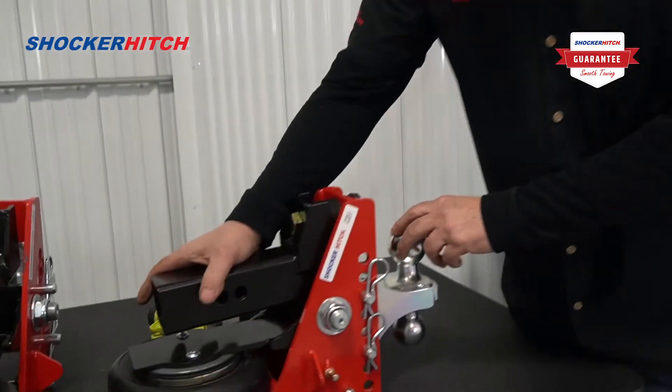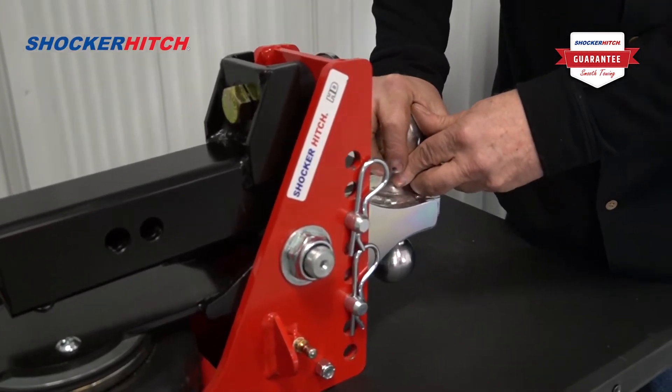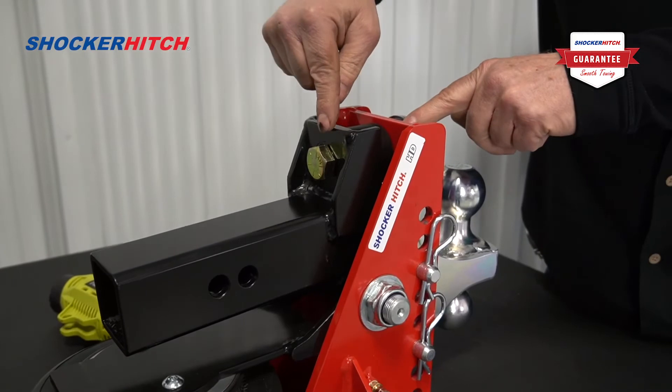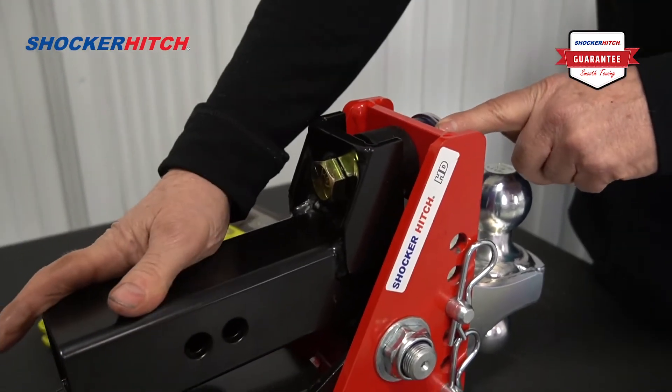When you hook up your trailer and the tongue weight is pushing down on the ball, there will be a gap. This gap tells us that we need air.